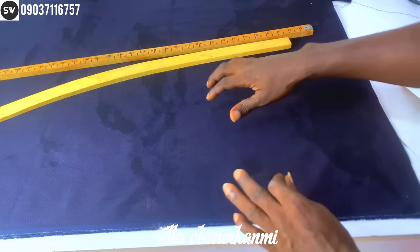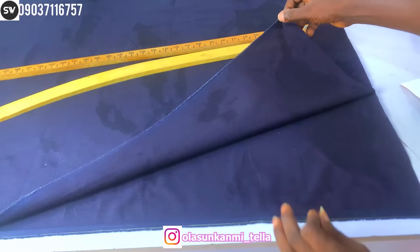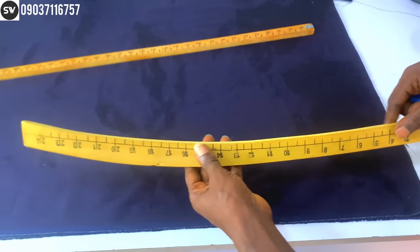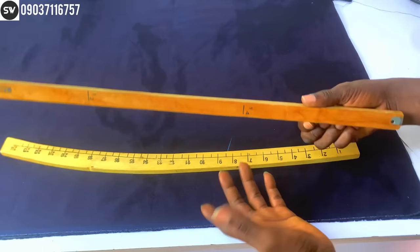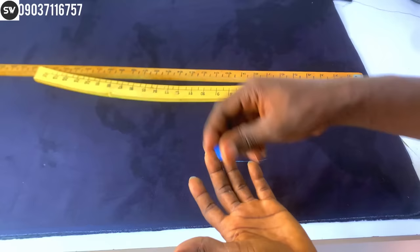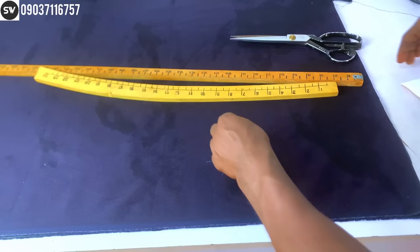Hello guys and welcome back to another video. Today I'll be taking you through the process of cutting a trouser. First, fold your fabric into two — make sure the right side is inside. Here I have my hip cuff; you can use your hand, but I'll show you how to use it. I also have my roller, a chalk to mark the fabric, and scissors to cut it out. These are the things you're going to need.